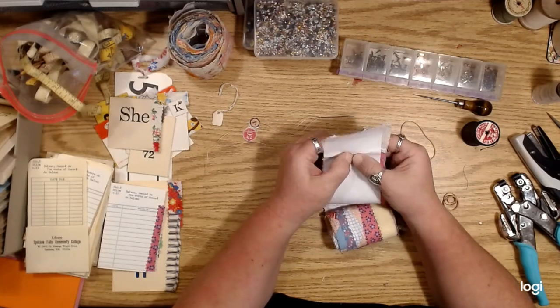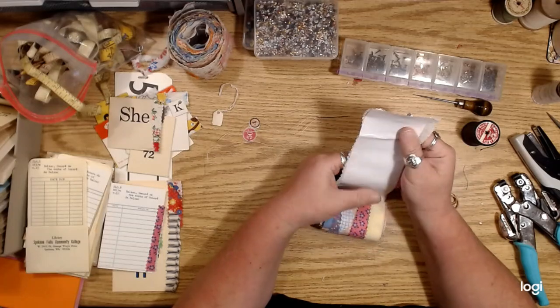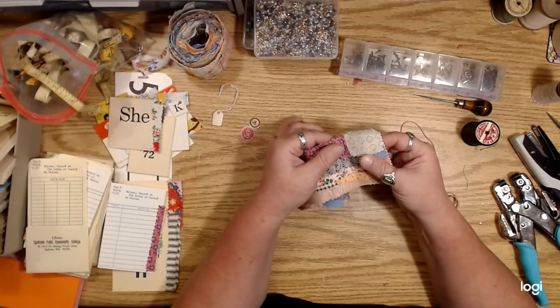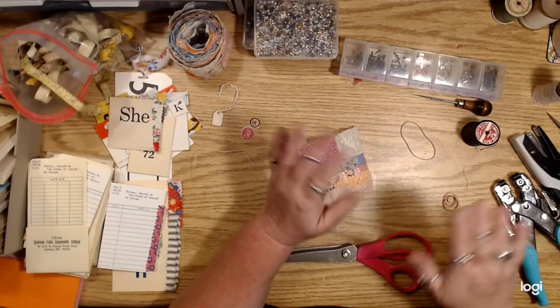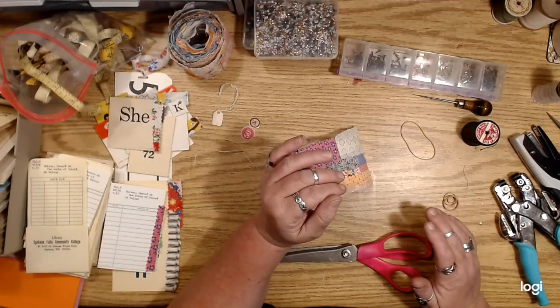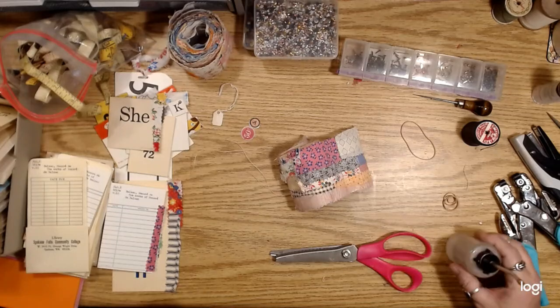You can't sew through carpet tape with your sewing machine — once you stick it down to whatever you're going to use it on, you can't stitch through it again because it will totally gum up your needle.